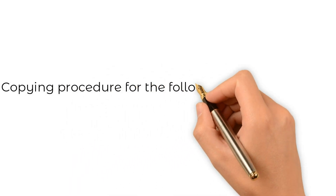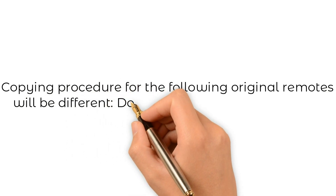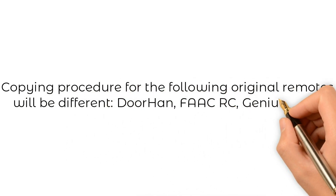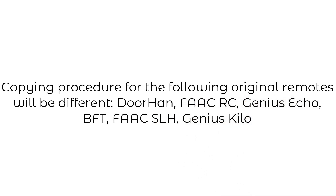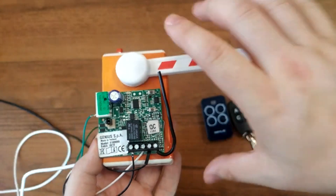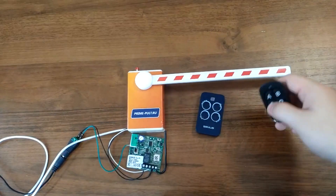For specific systems — namely DOORHAN, FACRC, Genius Echo, BFT, FACSLH, and Genius Kilo — there are individual requirements to the copying procedure which must be followed to create a working copy. Let's take a closer look at the copying procedure for DOORHAN, FACRC, and Genius Echo. These original remotes are copied without any issues, so let's try copying one — for example, Genius Echo.